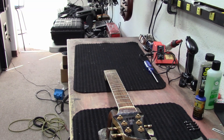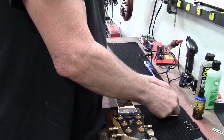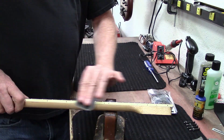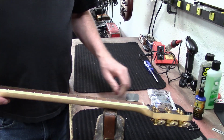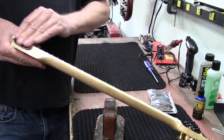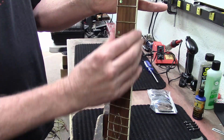Now I have some StewMac micro mesh, and I'm going to take one of these pads that's not very abrasive. I'm just going to hit the sides like this — feels better. Do this side the same way. Okay, feels good.